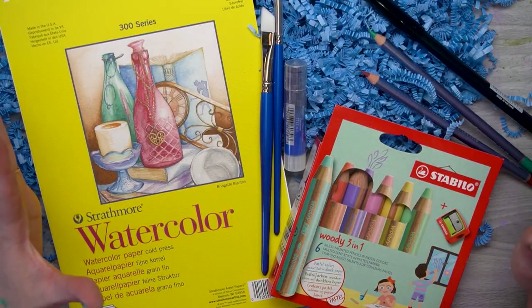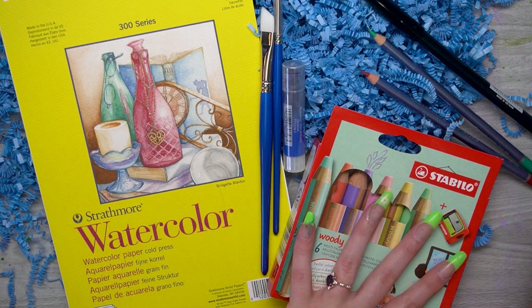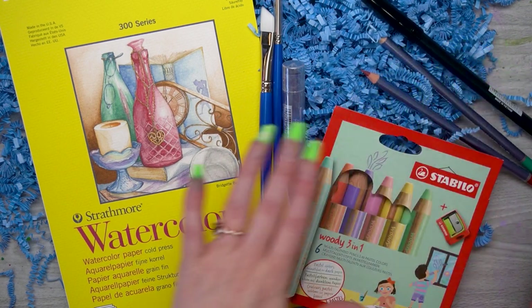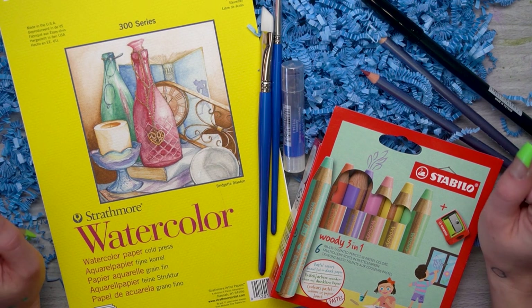So this is everything in the May 2023 Paletteful Premier Pack: the watercolor paper, six pastel pencils, two watercolor pencils, a Tombow, a gelato, and two brushes. This is a water-based media pack today and I'm really excited, so let's go ahead and start playing around with these.